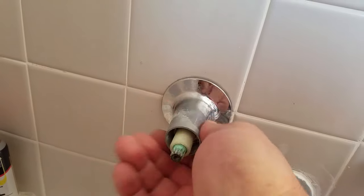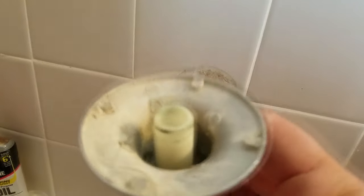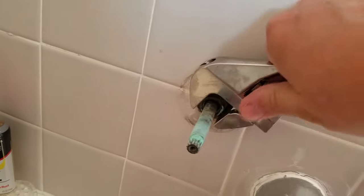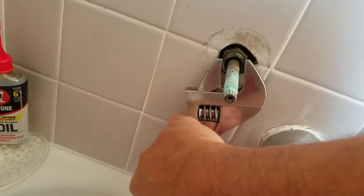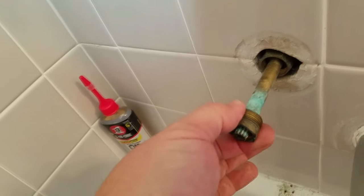Then we're going to unscrew the outer collar. This is where you want the crescent wrench — you're going to get your crescent wrench and break this first nut free. Lefty loosey. Take that off and slide it off.